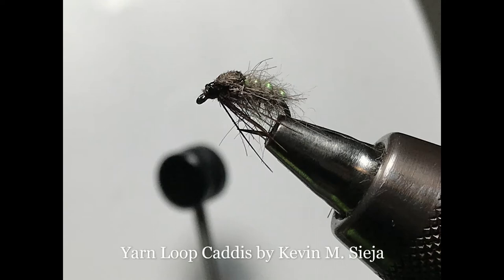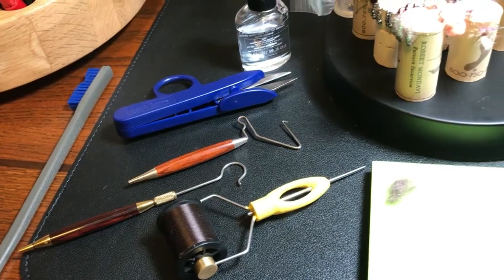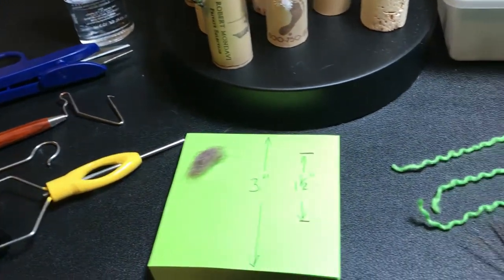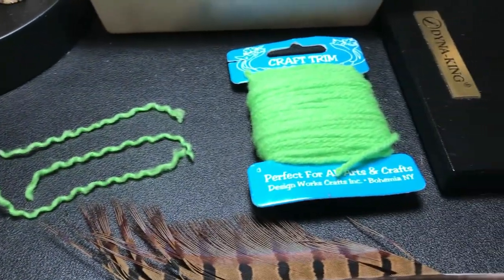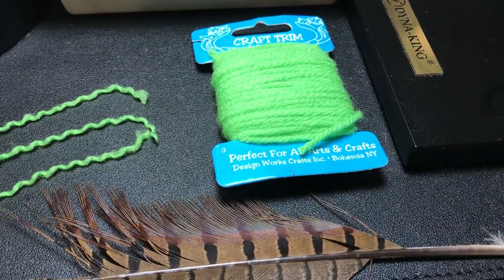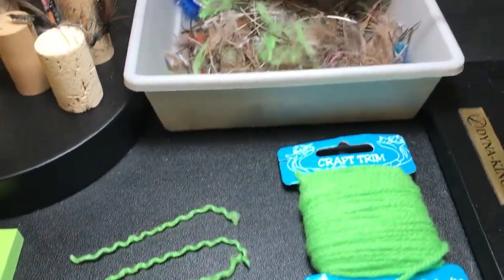Today I'm going to tie for you a Yarn Caddis. It uses just a few materials, is relatively easy to tie, and it does catch fish. It uses just one ply of a three-ply acrylic craft store yarn. I cut it about three to four inches long and thin each end with a fingernail or another hard edge. I also use a little pheasant tail and some hare's ear dubbing and not much else.